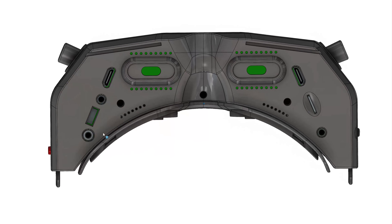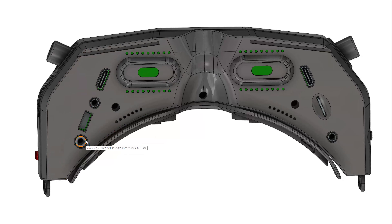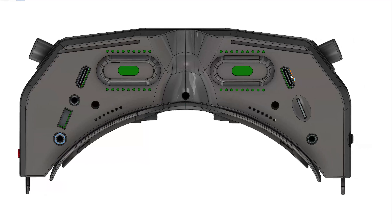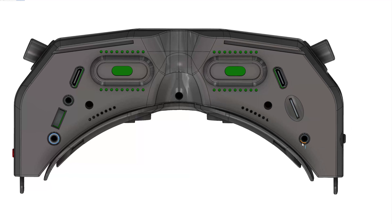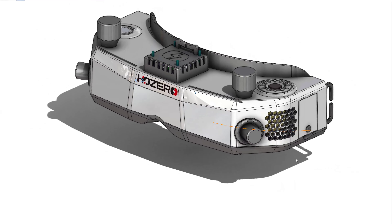Now looking at the I/O on the bottom: I think this is the head tracker port, this is the firmware update port, this is the headphone/microphone combo jack, this is HDMI input, this is HDMI output, then SD card, and this might be an AV input — like for a ground station for analog.